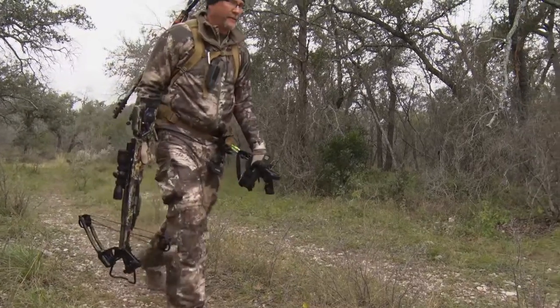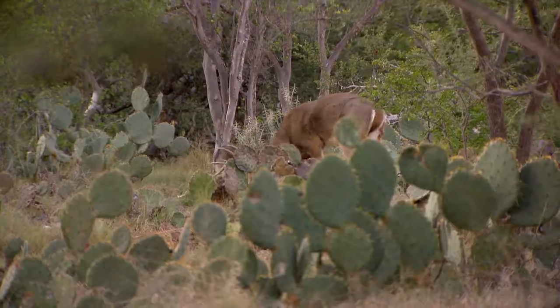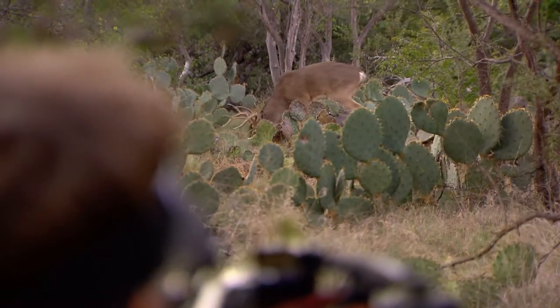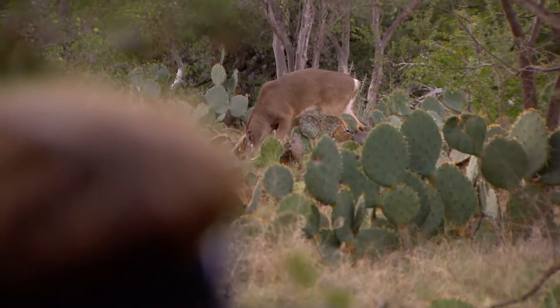When you get all that done and dialed in and head to the field, hopefully you'll be able to keep those nerves calm — because when one of those big bucks, a big hog, or something steps out in front of you, if you can keep yourself calm, I guarantee you're going to put that bolt exactly where you're aiming.